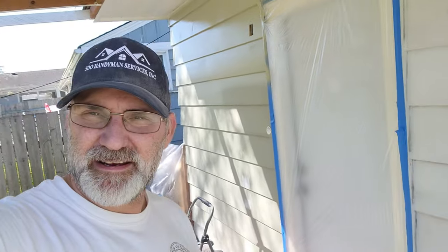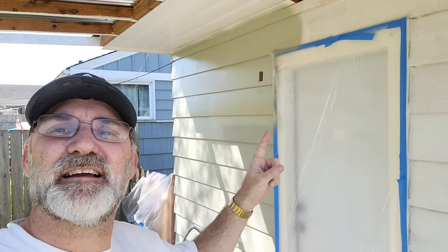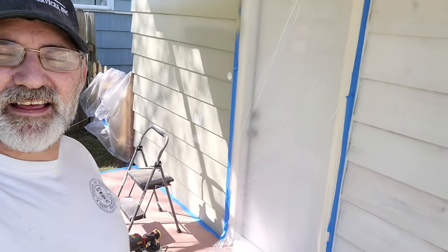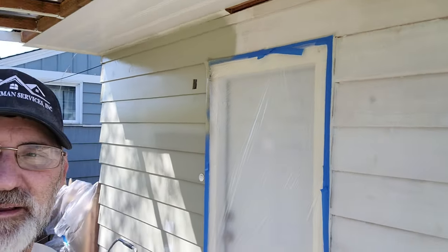Good morning everybody. I'm out here on the back and I've already kind of hit it a little bit right there, got it prepped. I've got my Flexio right there and we're going to paint this wall today — that's just about going to wrap this project up. I've got a little bit of trim work and some trim paint, but that won't take long. Let's get this done.